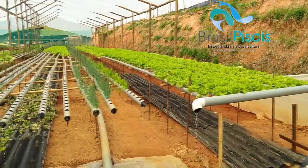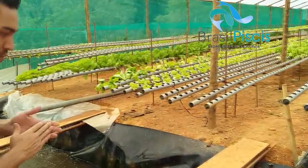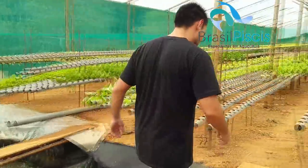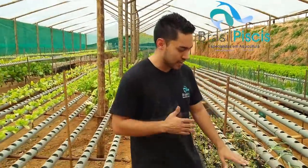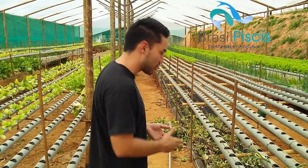Uma coisa muito interessante nesses nossos projetos de aquaponia é o seguinte: para quem já plantou isso na terra, sabe a dificuldade que é para colher. Como ele fica na altura da pessoa, fica muito fácil fazer a colheita. É muito simples colher.